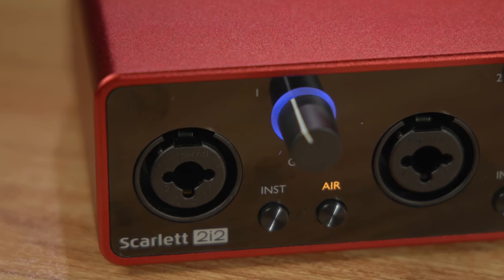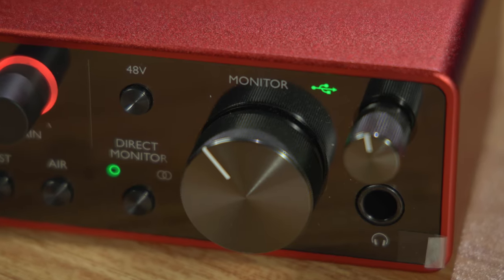Along the front of the interface, you'll find dual XLR quarter-inch combo inputs for mics and guitars, both of which support 48-volt phantom power, as well as TRS out for headphone monitoring.